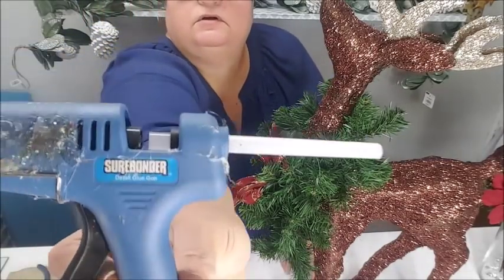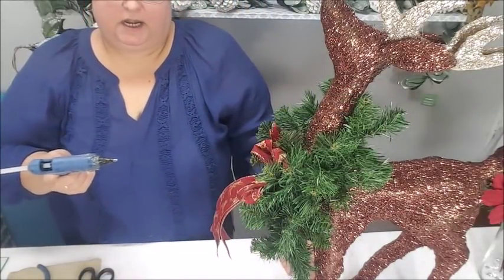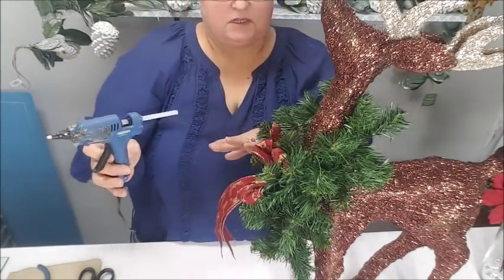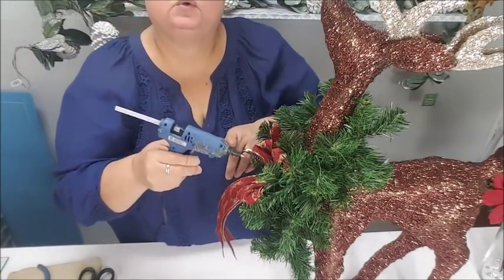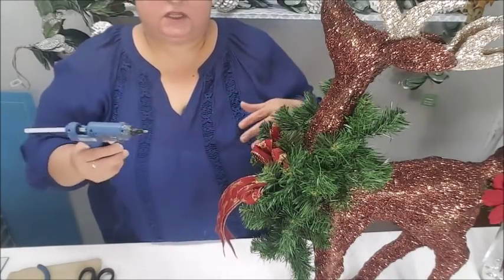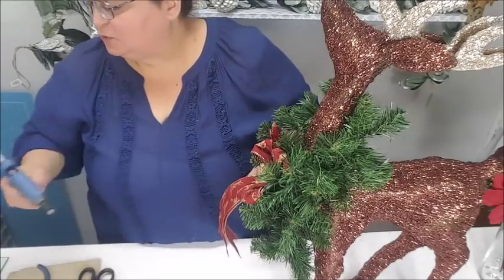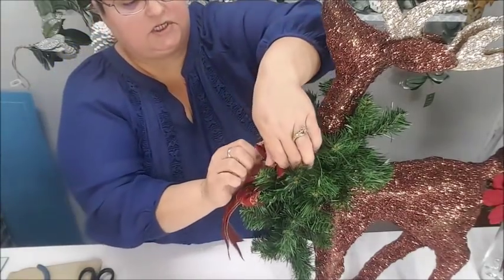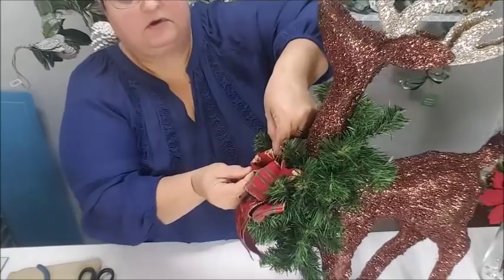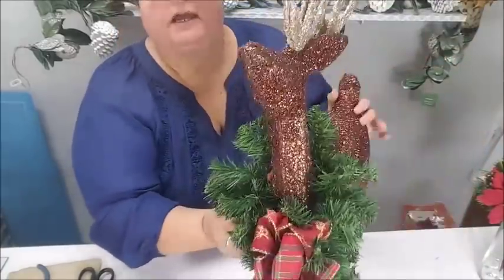Someone asked me what type of glue gun I use — I use a regular glue gun, a Sure Bond brand. It's a detail glue gun with a finer little tip. I like using this mini glue gun because I do a lot of small details and I can get the glue right where I want it without dropping a big glob. When I used to do floral design and a lot of production, I loved using a huge glue gun because I was always using glue. It depends on what you're doing.